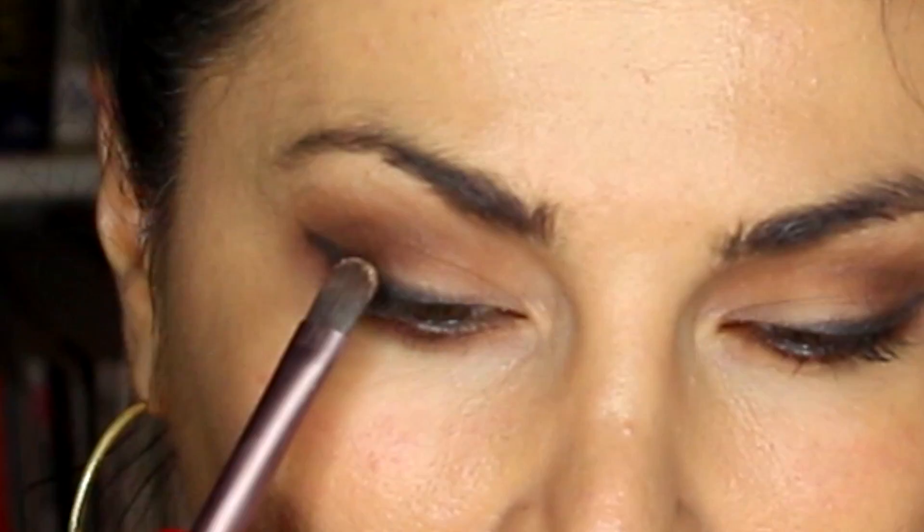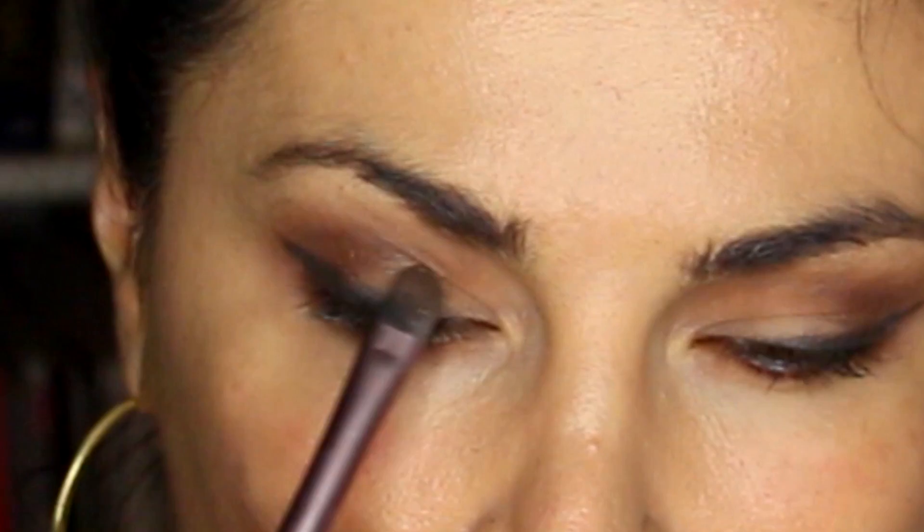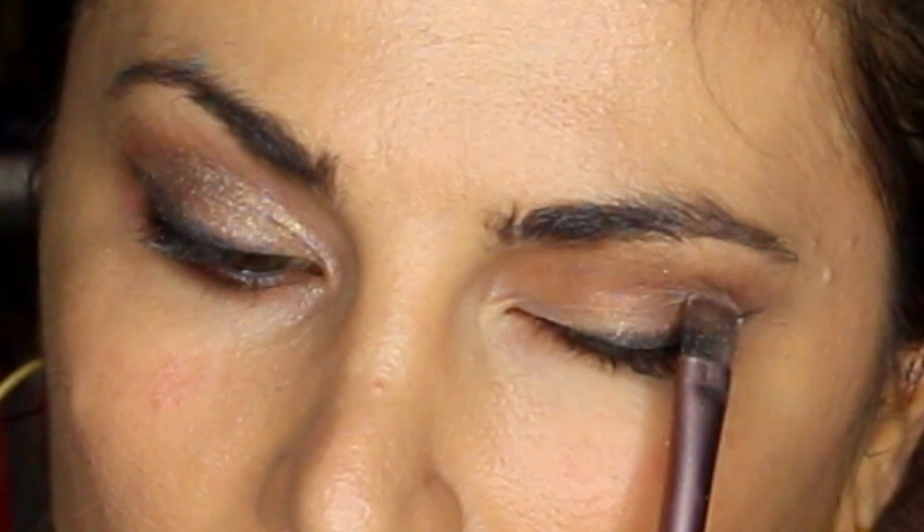Then I'm going to grab Funny Curl and put that all over my lid, packing it on really well and adding it to the inner corners of my eyes. I'll grab my Icon brush and brush this out thoroughly, because brushing it out properly just looks so sexy. Then I'm going to grab Leader one more time, go right over that to make sure it's a little more defined and a little darker — same on the other side.